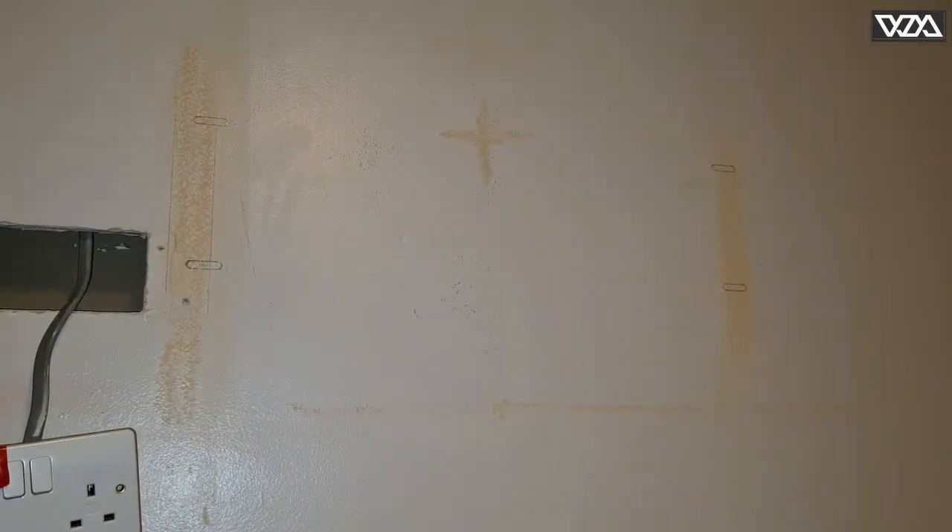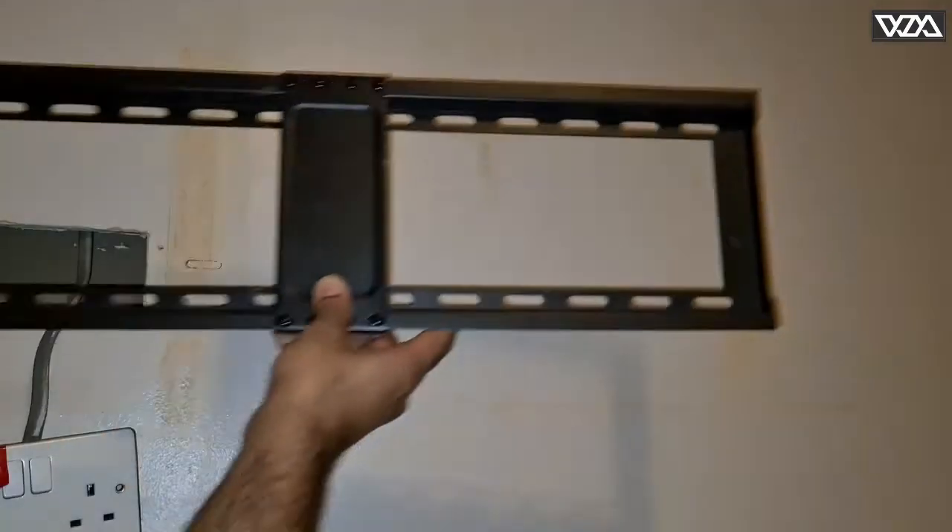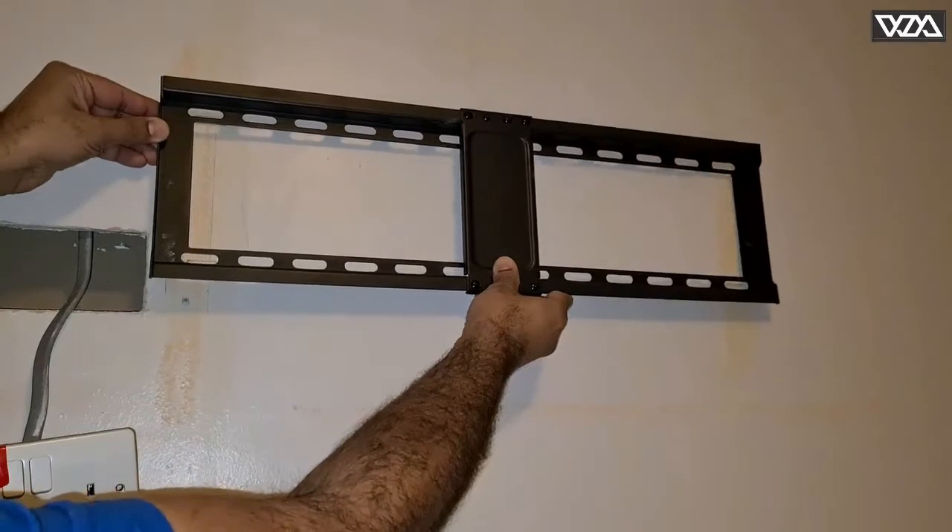Hi, welcome to my channel. This is a quick video about a TV bracket installation on drywall which has metal studs installed behind the wall. I have already marked here on the wall where I want to install the bracket.